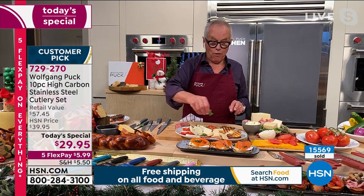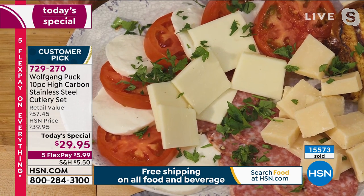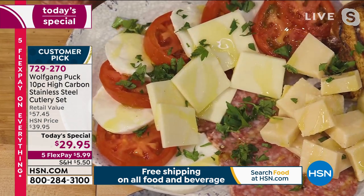We chopped the parsley before and then all we have to do is put a little olive oil on top. Because we cut it so nicely, everything looks good. Everything looks nice.